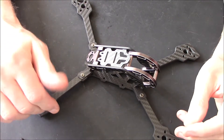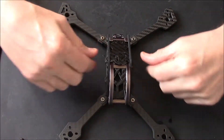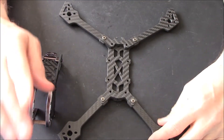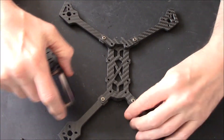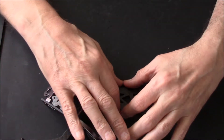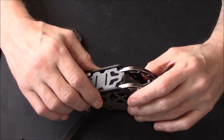In case you were wondering, it's just four screws and the top comes off completely so you can work on it. Before we get started on the frame itself, the first thing I want to do is connect the motors up to the ESCs and then start to get things mounted.